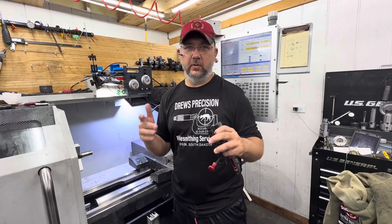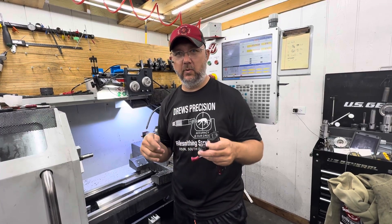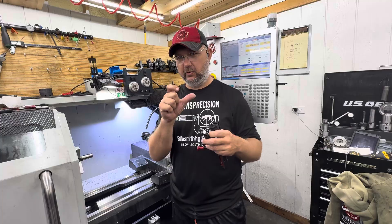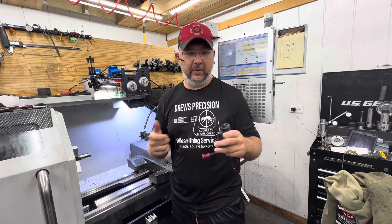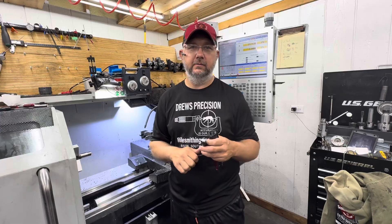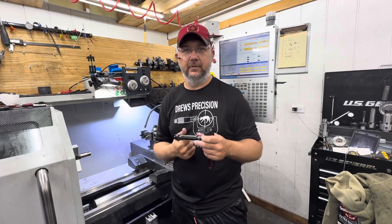Anyway, I hope you understand what's going on. If you Aero Solus shooters are having problems with your 22 Creedmoors or 6 Creedmoors not feeding with really long skinny bullets, that's why. From here on out, hopefully this solves those issues for you guys. As always, thanks for watching and God bless.